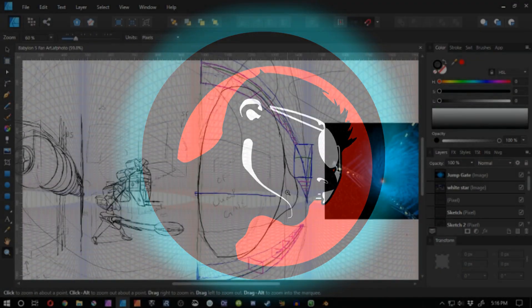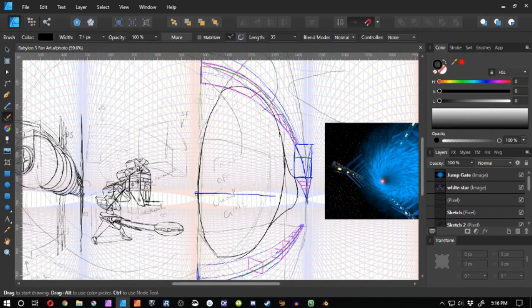Hello there ladies and gentlemen, this is Orphan Last aka Skyler Madison, and today I'm going to continue with this Babylon 5 fan art piece.